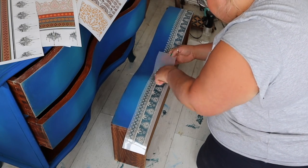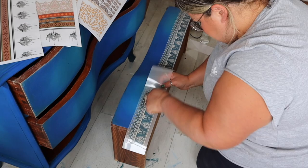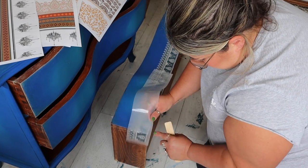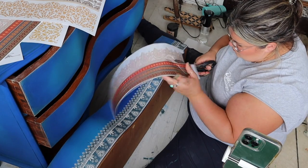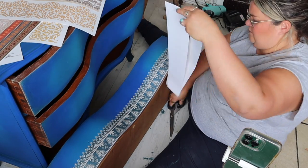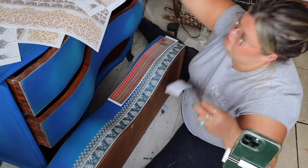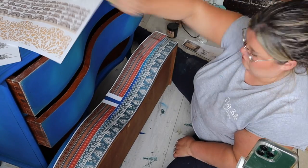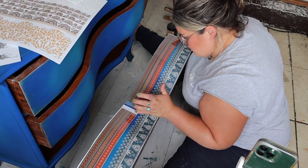Once the transfer is in place, I go over the entire piece with my finger. This transfer has quite a lot of delicate and intricate parts, so I just really rub it gently with my finger to ensure it's stuck down properly. Then I repeated that process — the applying is the easy part; the bit I really wanted to get right was the placement of the patterns to make sure it flowed nicely down the drawer fronts.